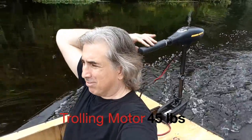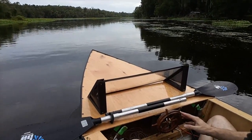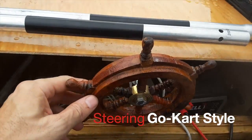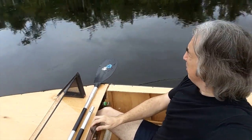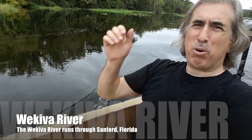That's the motor. Steering mechanism here. We're hitting some weeds — weedy river. What's interesting about this trip is that I'm actually driving home. I live right along the Wachiver River, and my house doesn't go right up to the river, so I'm going to park it basically next to one of my neighbors and walk home.